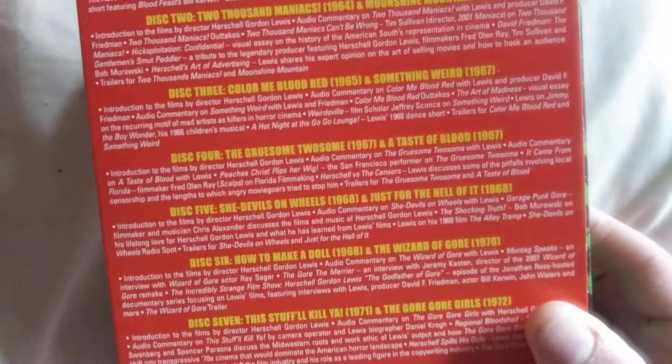The side and the back. You get Blood Feast, Scum of Earth, 2000 Maniacs, Moonshine Mountain, Color Me Blood Red, Something Weird, The Gruesome Twosome, A Taste of Blood, She-Devil on Wheels, Just for the Hell of It, How to Make a Doll, The Wizard of Gore, The Stuff Will Kill You, and The Gore Gore Girls. This spans from 1963 to 1972, and Blood Feast is credited as being the first full-on gore slasher kind of movie.